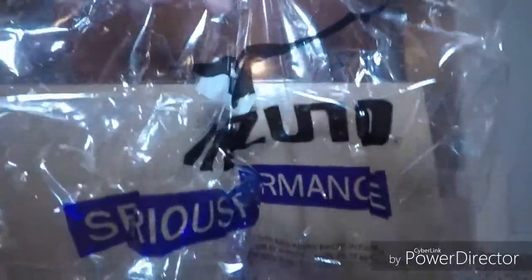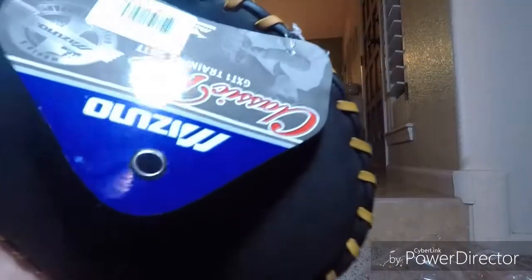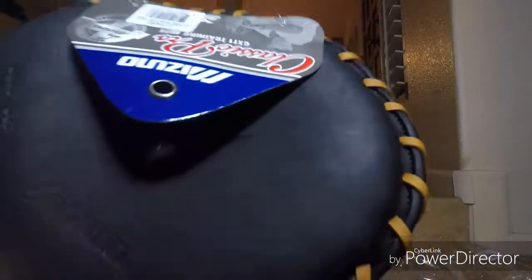Before I actually open it, I'm going to show you Mizuno Serious Performance. Serious Performance. Came in that bag, and here it is. It is a Mizuno — that's upside down — Classic Pro GTX 3A Training Mitt.